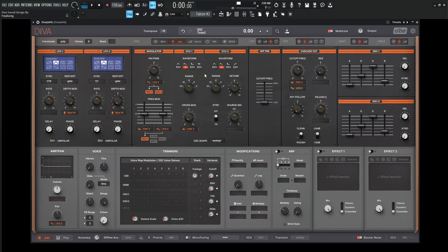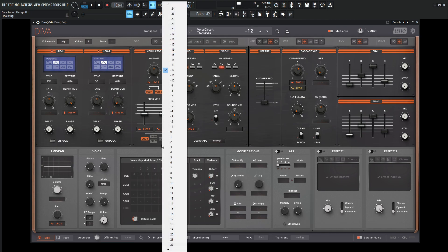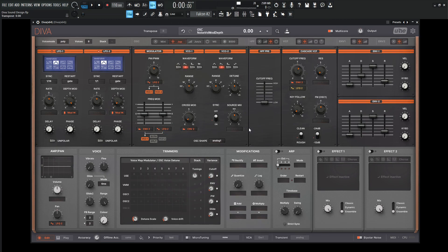So basically this is going to be working on two oscillators. First thing we want to click the transpose and go to zero. So right now we have something like this. So for the first oscillator let's click the triangle as well, and then for the second oscillator let's deselect the saw and go to the sine wave.